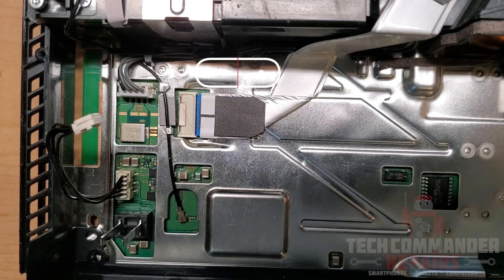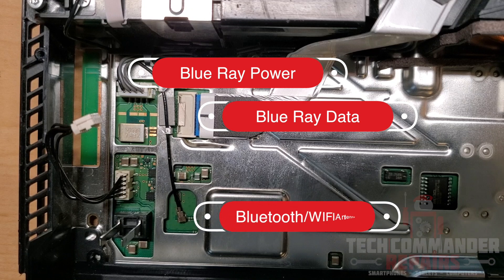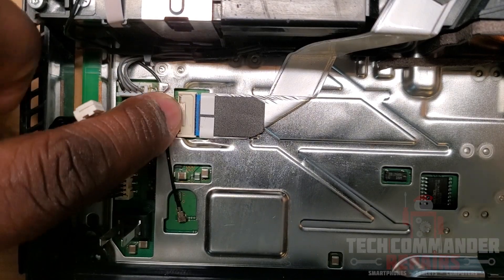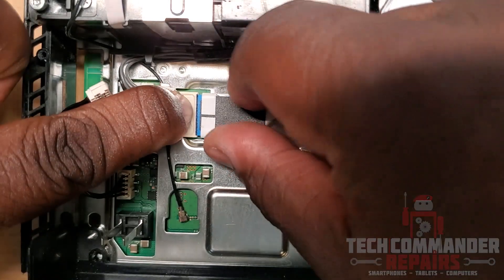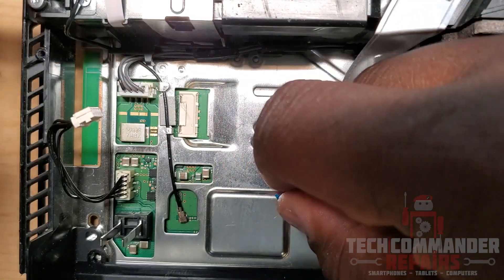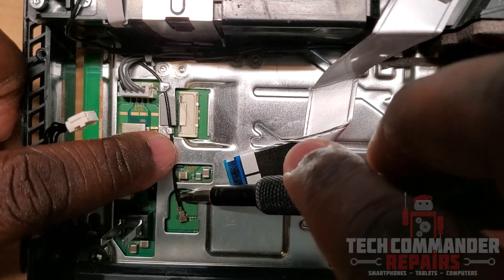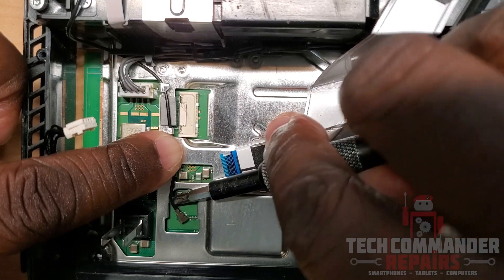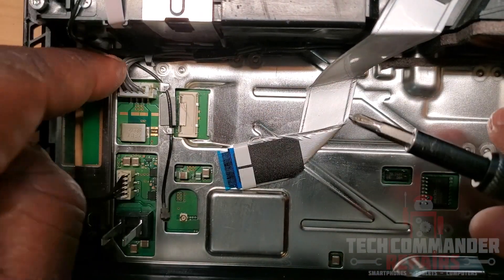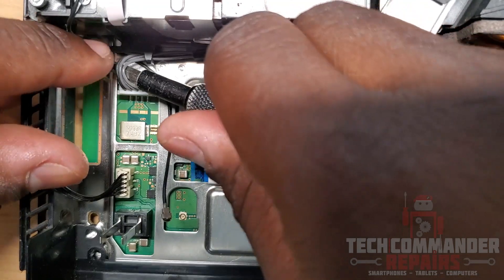There are three cables you're going to want to remove: the blu-ray power cable, the blu-ray data cable, and the Bluetooth/Wi-Fi antenna cable. Push down on the metal tab and then pull the blu-ray data cable out. Next, remove the Bluetooth/Wi-Fi antenna — just use a screwdriver, put it right underneath the cable itself and lift up, and it should pop out.